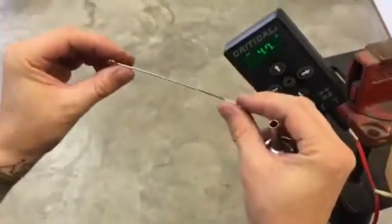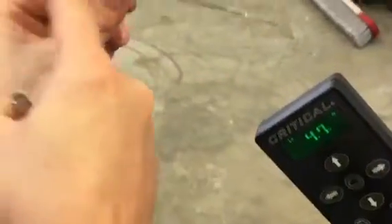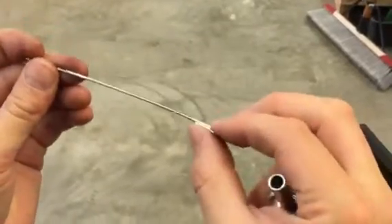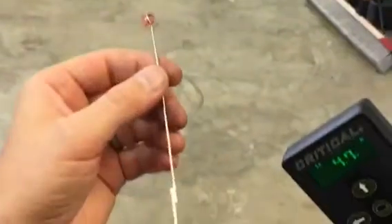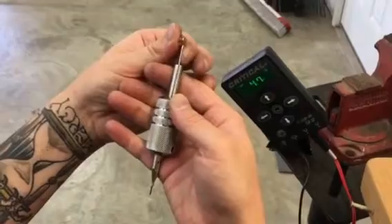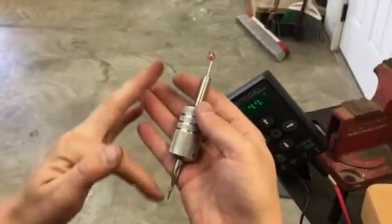You want to put a gentle arc on your needle. You can see how it's just a nice little curve, and then I can bend a little bit more at the actual solder point there. The idea is that when you put your rubber band on, you'll pull the needle straight and have it set to where it's still slightly forward in the tube so that you get a good ink flow and you won't get ink sucking up the tube.